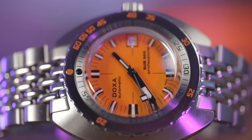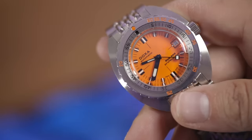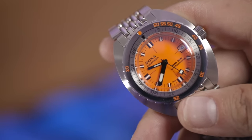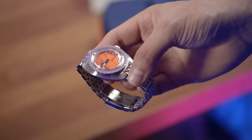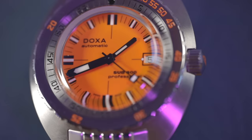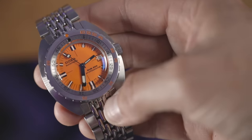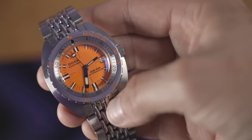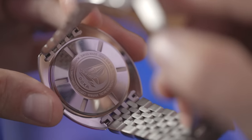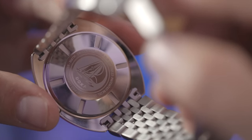Quick spec check: the case is bigger than I'd normally go for at 42.5 millimeters, but the combination of 45mm lug-to-lug and the small circumference of the dial means this watch definitely looks smaller than it is. Lug width is 20 millimeters. The dial is protected by a box sapphire crystal — I love the distortion, it gives that warm tingly 60s vibe. Not easy to do with sapphire, so you pay a premium. The crown is great-sized, recessed into the tonneau case with the iconic Doxa fish logo, and it's screw-in.